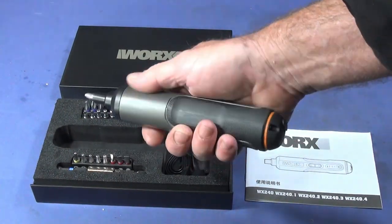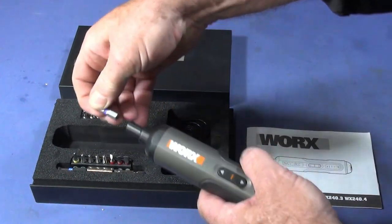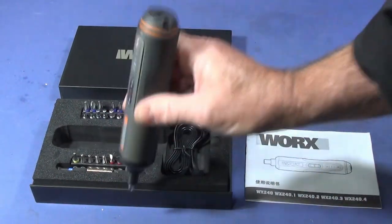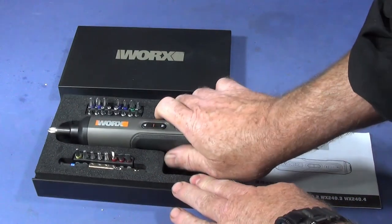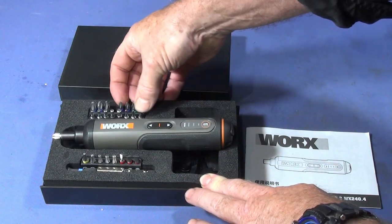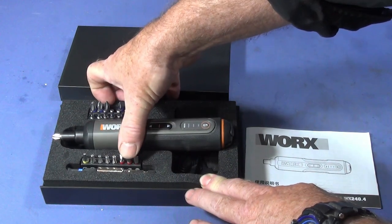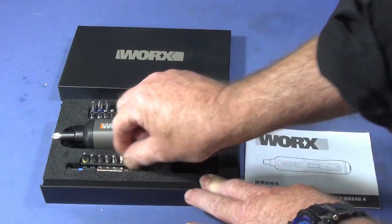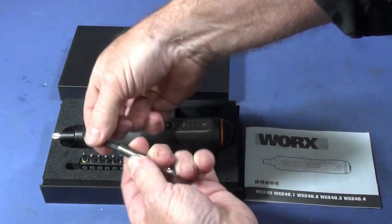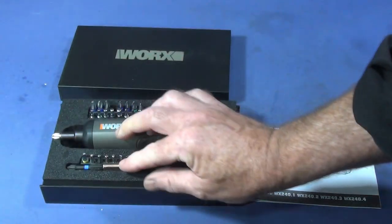The construction is a tough ABS-type plastic and metal. It has a magnetic pickup on the front, and you won't lose the bits even if you shake it hard. It comes with all these bits: the Phillips type, Allen key type, square type, Torx type, and flat screwdriver bits. It also comes with an extension with another bit in it, which is also magnetic — so that's a nice bit to have.